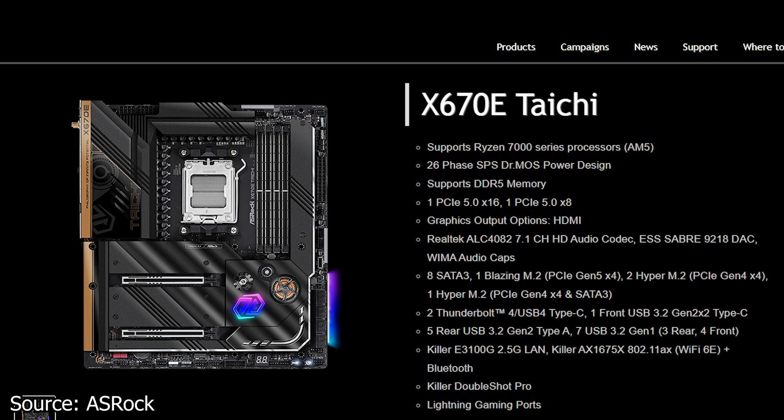Next, Acer has their new X670E Tai Chi motherboard, which has been listed on their website a few days ago. This is the first motherboard that uses the X670 AMD chipset and the new AM5 socket. The information is limited, however it tells us that this motherboard uses a 26-phase VRM system and has two PCIe 5.0 slots — one being x16 and the other x8.